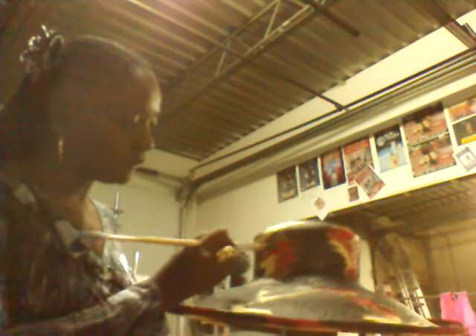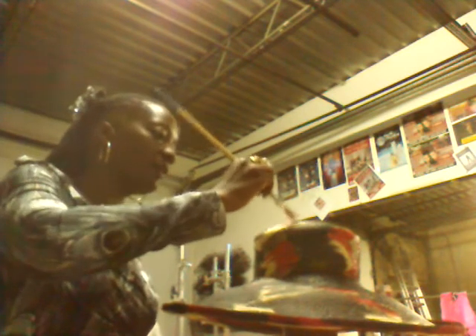I have on my nice clothes. I shouldn't paint in my nice clothes, but I do it all the time. I'm going to try to be careful and not get any paint on my dress.